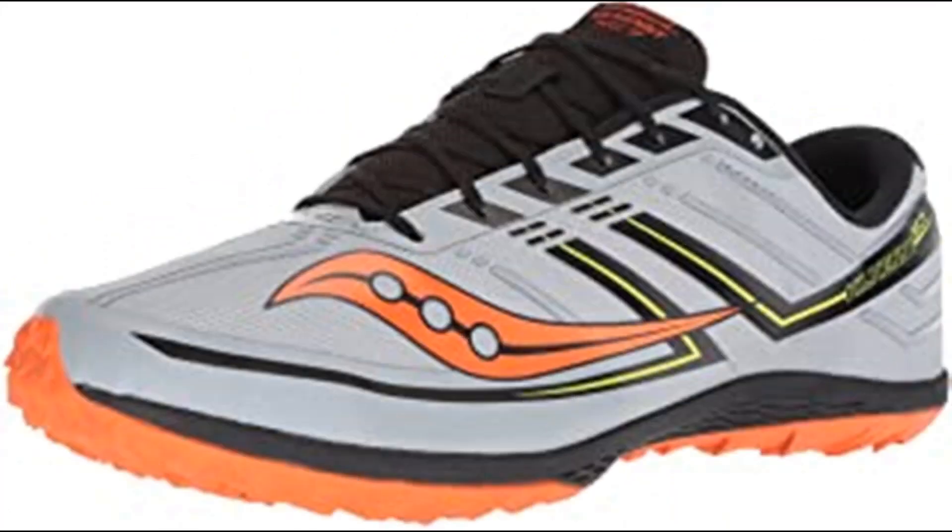Number 9: Saucony Women's Spitfire Track and Field Shoe, purple/pink. 100% synthetic, imported rubber sole, shaft measures approximately low top from arch. Eva midsole, mesh upper, flex film overlays.